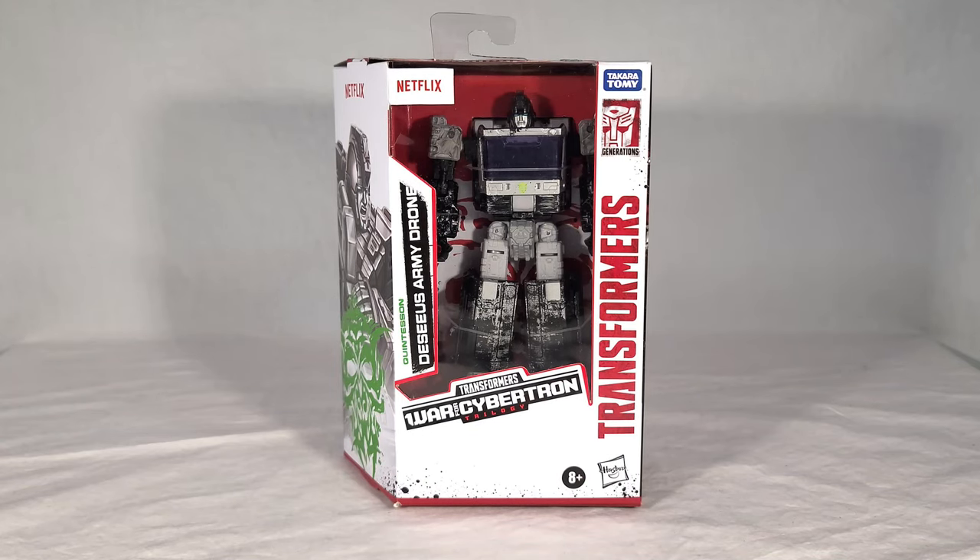Welcome back everyone. Today we're taking a look at the brand new Netflix Transformers War for Cybertron Decius Army Drone. This is a really interesting toy — it is obviously a direct retool echo of the Siege Ironhide toy, but it's meant to be a mindless robotic drone controlled by the Quintesson Judge Decius.